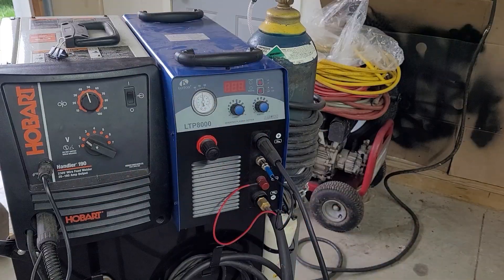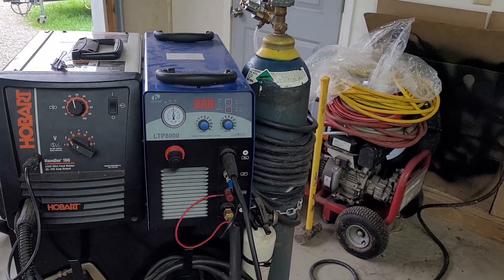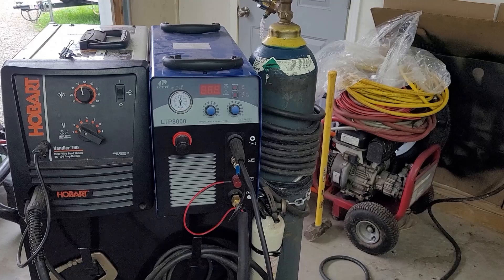Ethan has done quite a bit of welding. The pastor of his church is a master welder with certifications, and he's been teaching Ethan fine welding. I'm hoping to see him weld and maybe learn some things, because there's always something you can pick up. Today we're going to start with the plasma cutter — here's the Lotus 80, actually an LTP 8000. We really like how it cuts, and we've made some nice, clean cuts with it.